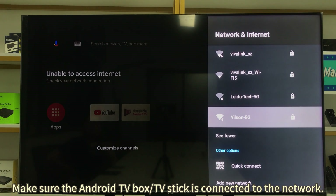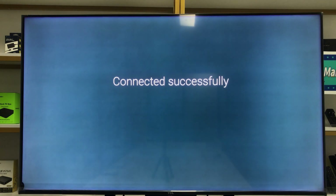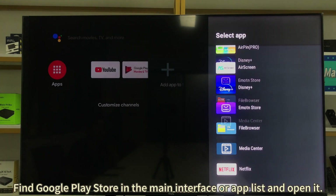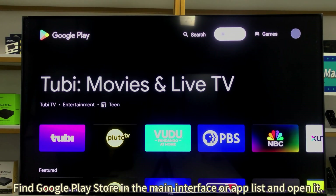Make sure the Android TV Box or TV Stick is connected to the network. Find Google Play Store in the main interface or app list and open it.